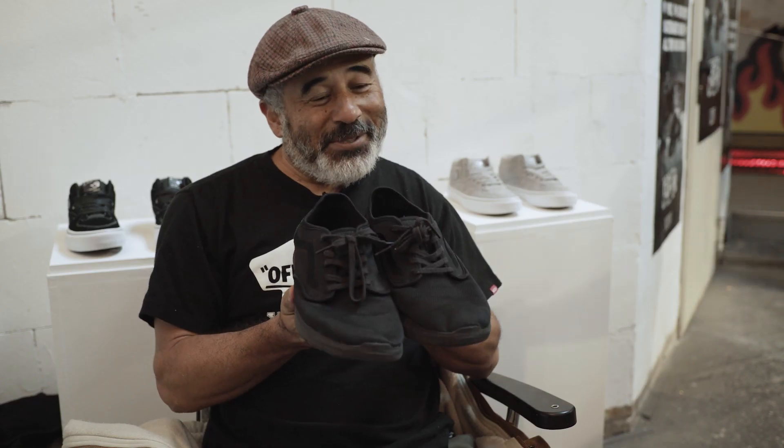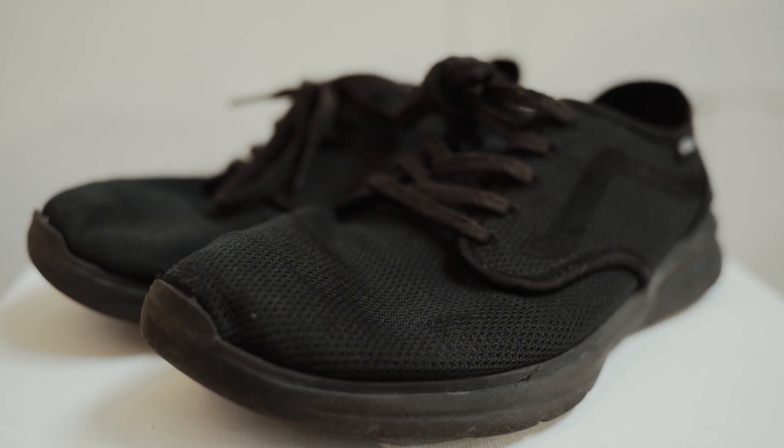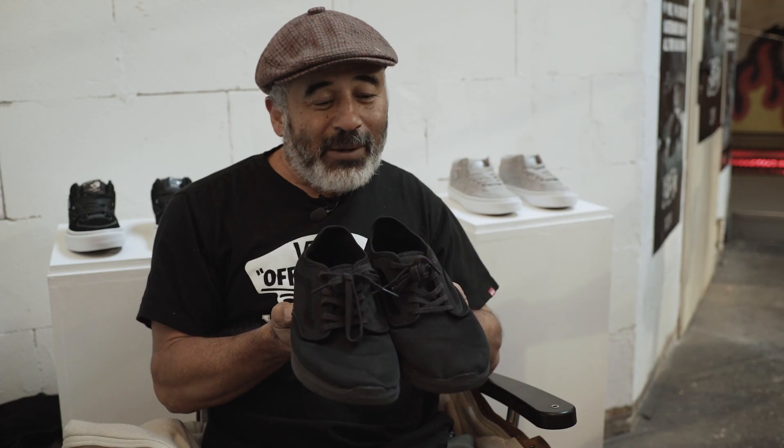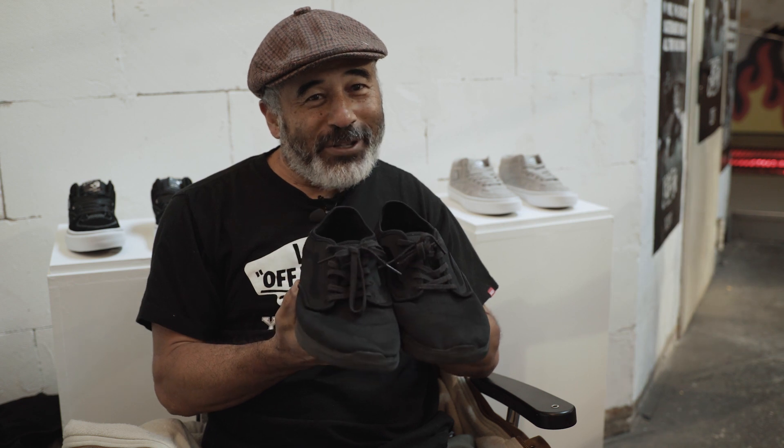These are my favorite shoes right now. These are the Vans ISO shoes — super comfy, super lightweight, and I can wear these all day long.